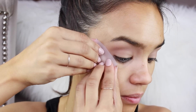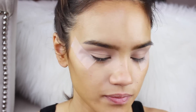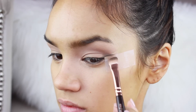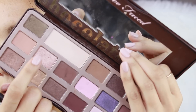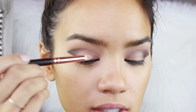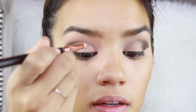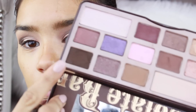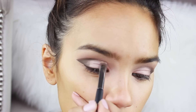I'm going to tape my eyes like that. I'm using this shade right here from the Too Faced Chocolate Bar palette and I'm just going to put this all in the outer corner of my eye. Now I'm taking this shade and I'm going to get that on a little pencil brush and I'm going to put this all over the rest of the eyelid.